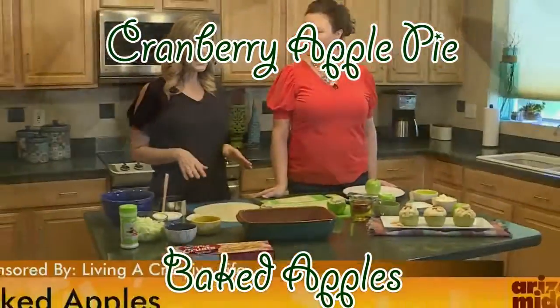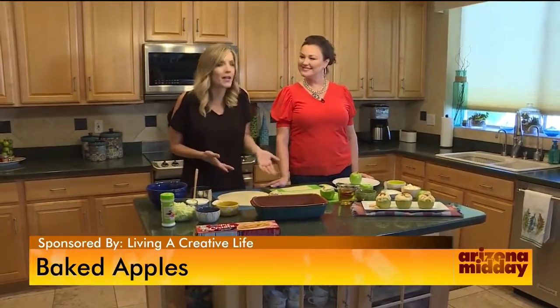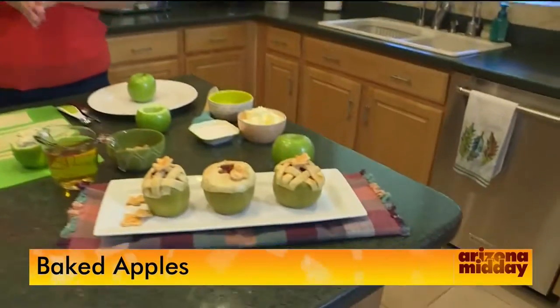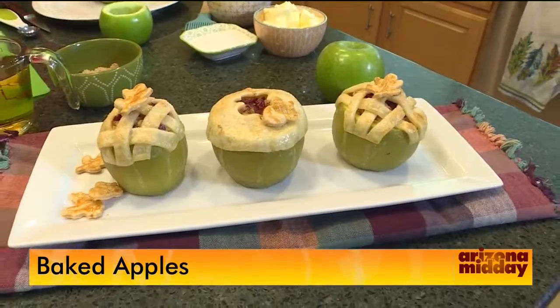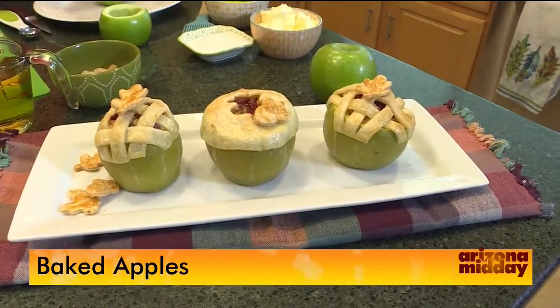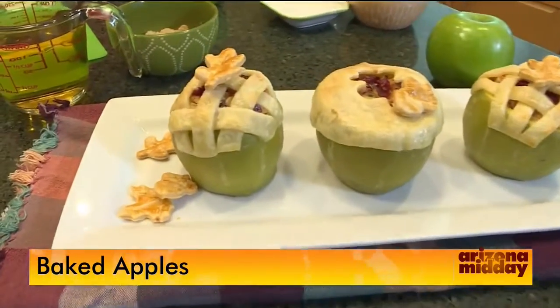We're doing something really beautiful. Suzanne Clark from Living a Creative Life has made the most beautiful apples. They're so pretty and so easy — it's kind of like an apple pie meets a baked apple. I think the kids would love to do it too.